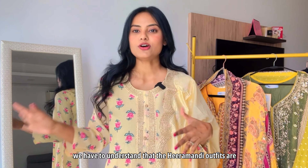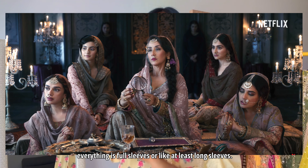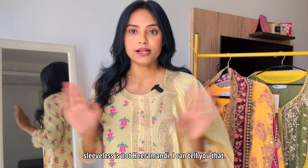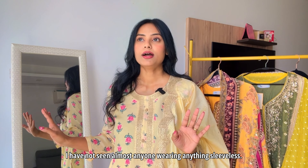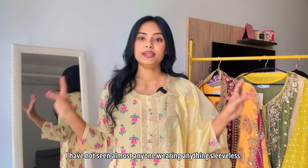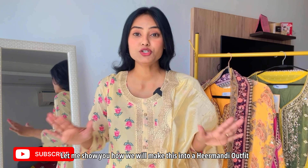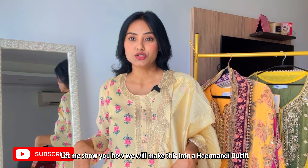So, Hira Mandi outfits — we have to understand — everything is full sleeves, or at least long sleeves. Sleeveless is not Hira Mandi, I can tell you that. I have not seen almost anyone wearing anything sleeveless in any of the clips. Let me show you how we'll make this into a Hira Mandi look.